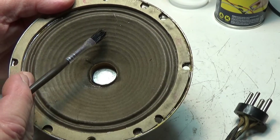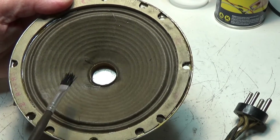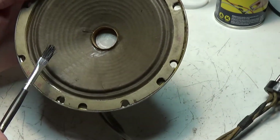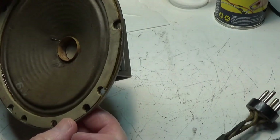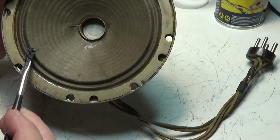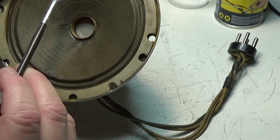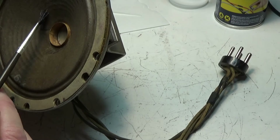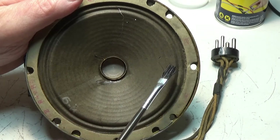It goes all the way and then makes a turn, ending right in here, and there are some pinholes as well. There's one right over here that's like three pieces, and I think there's another cut right here too. So there are two major holes with a small cut and about three or four pinholes.